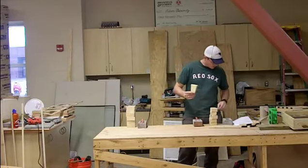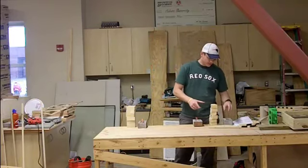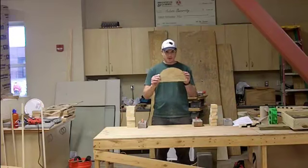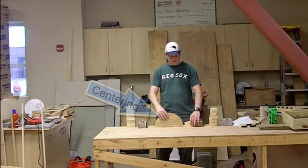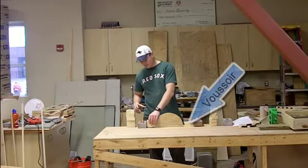These wooden blocks are also called voussoirs. So in order to construct the arch, we have to support it during construction, and that's what this little cutout is for. And we'll just start putting one piece, one on top of the other, and we'll go from there.